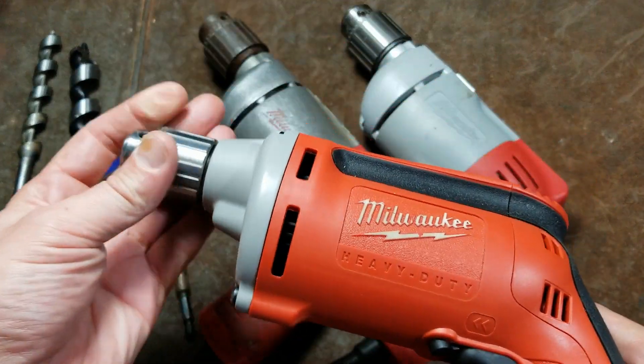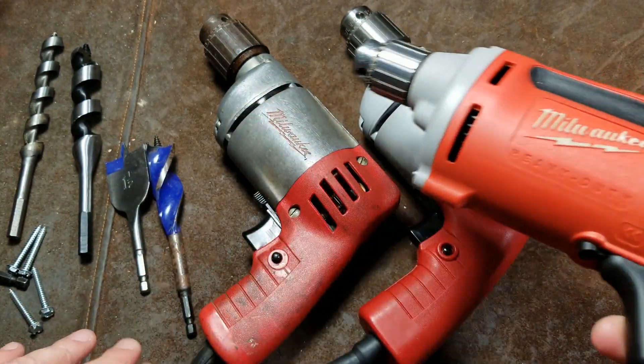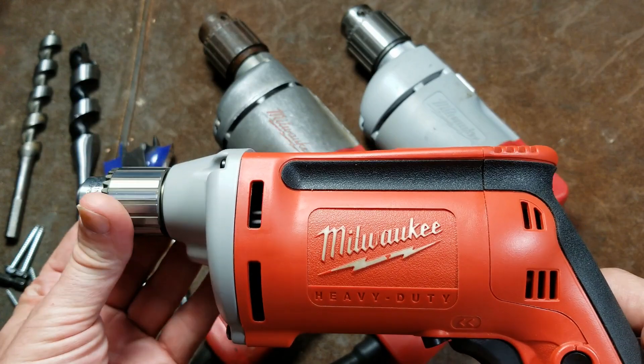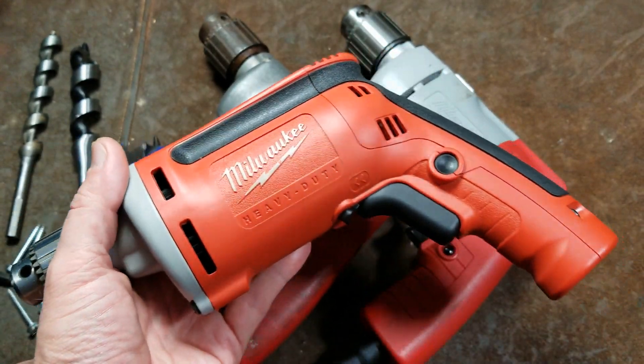This happens to be a 4,000 RPM quarter-inch drill. This older one is 3.25 amps and the modern era one is 3.5 amps. The modern quarter-inch has a 7-amp motor, and at 4,000 RPM you really need that power. I really like this drill, but it isn't quite as heavy duty.